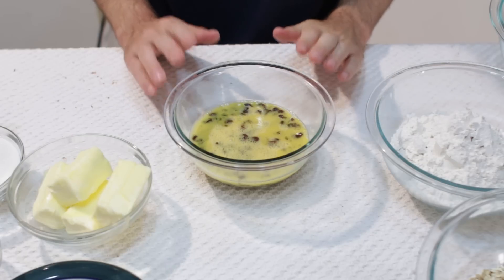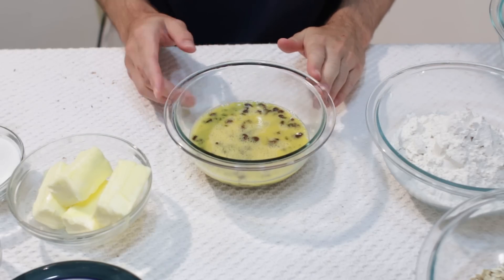Once we have soaked the raisins, let's go ahead and preheat the oven to 350 degrees.